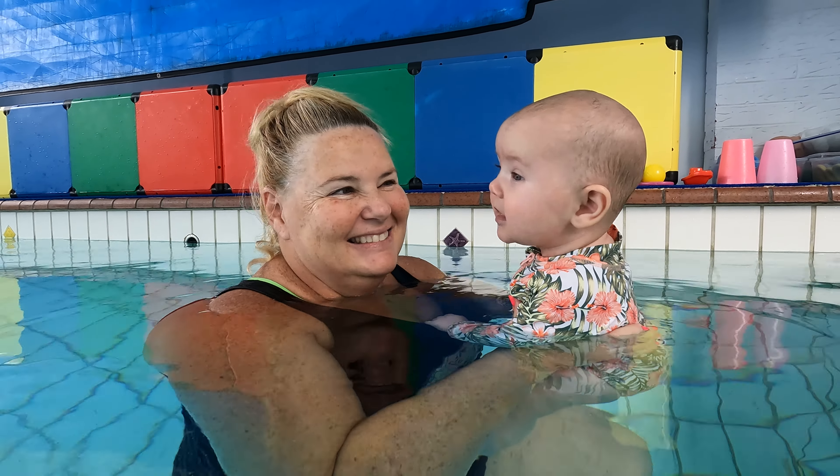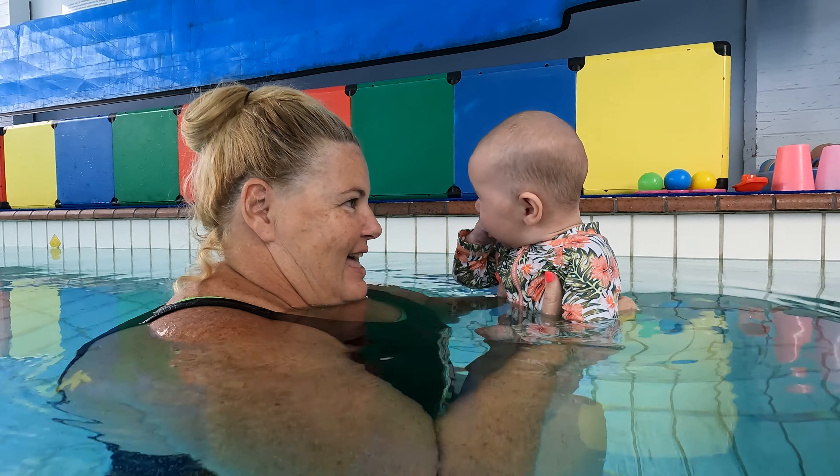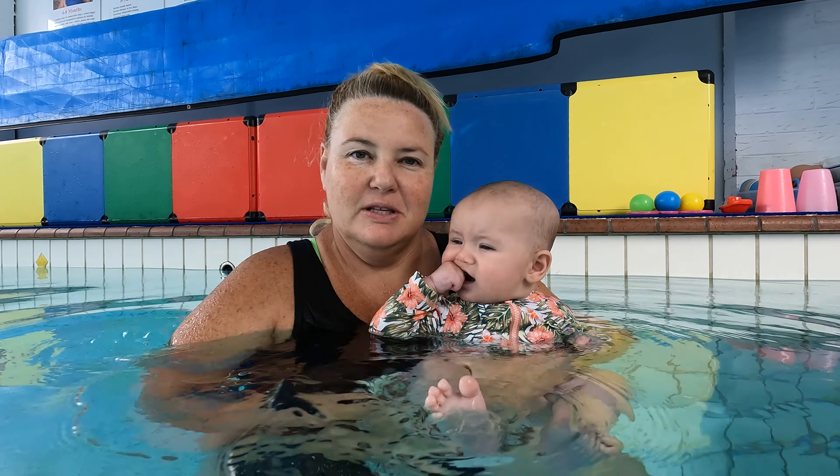So, Jane, I'm just interested — what would you say the World Wide Swim School philosophy is, if you had to put it into a couple of words, on infant aquatics? Well, I think, very importantly, independence when it comes to World Wide Swim School.